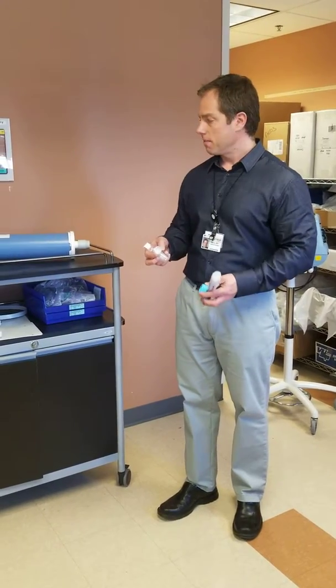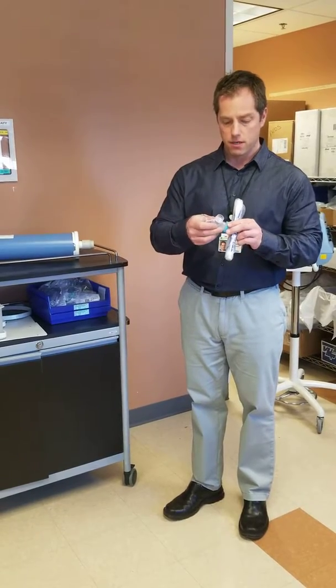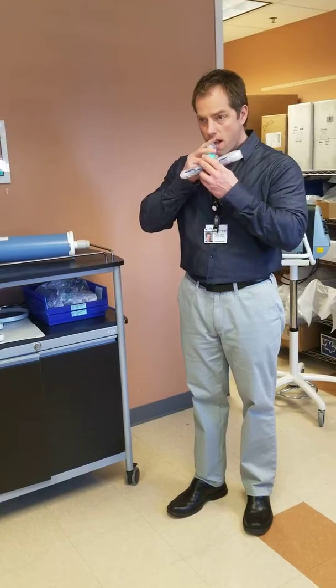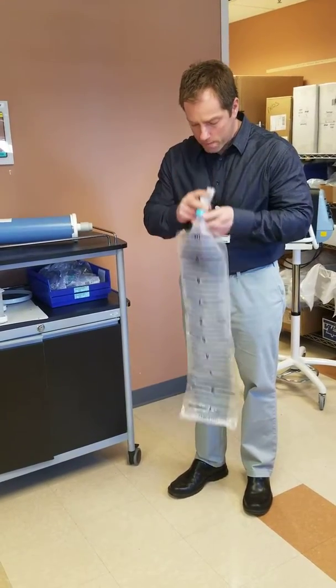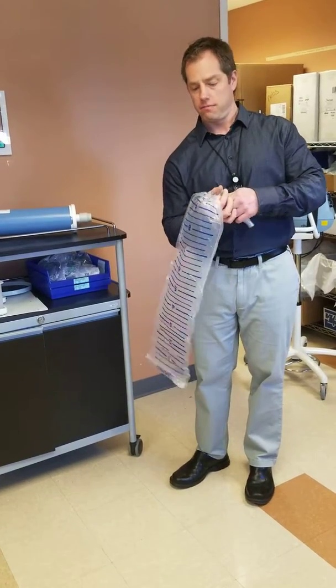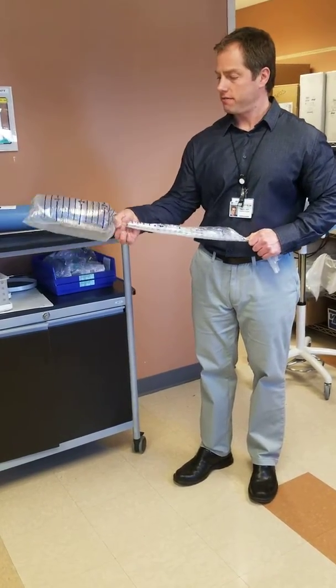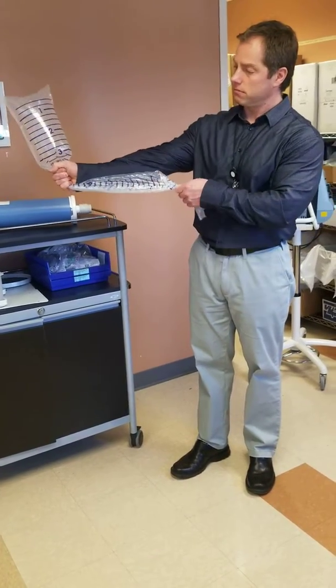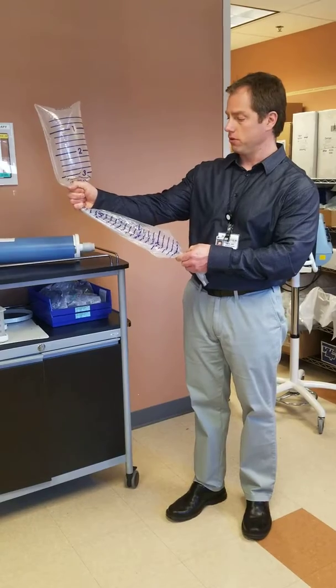We have this bag with a one-way valve mouthpiece, and the patient just blows into it. I'll do that right now. Then go down and you should have a ballpark reading — that's about 3.25 liters is what I blew out that time.